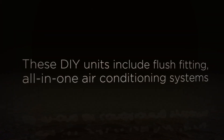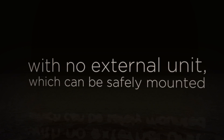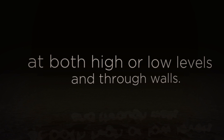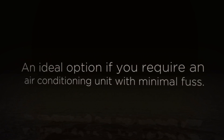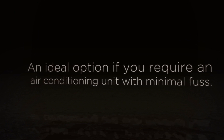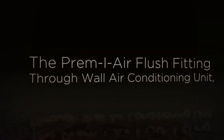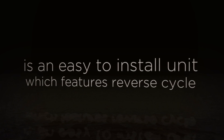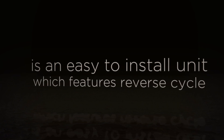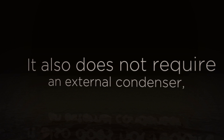These DIY units include flush fitting all-in-one air conditioning systems with no external unit, which can be safely mounted at both high or low levels and through walls. The premier flush fitting through-wall air conditioning unit is an easy to install unit which features reverse cycle heat pump technology, enabling year-round climate control, and does not require an external condenser.